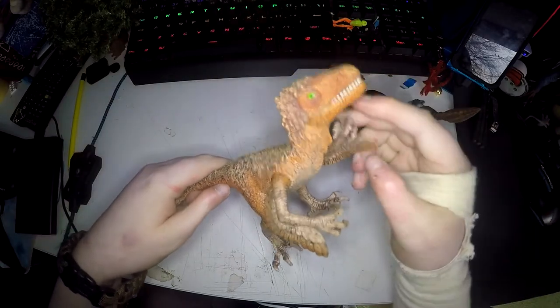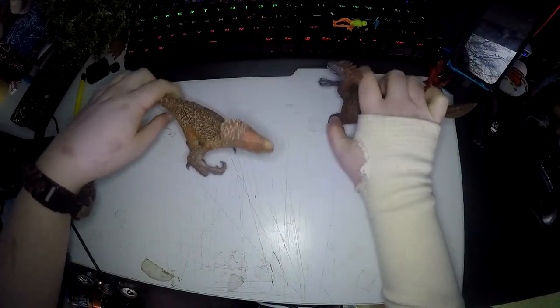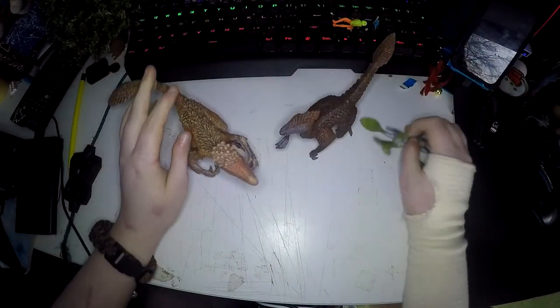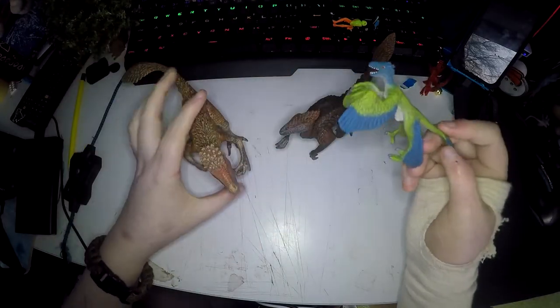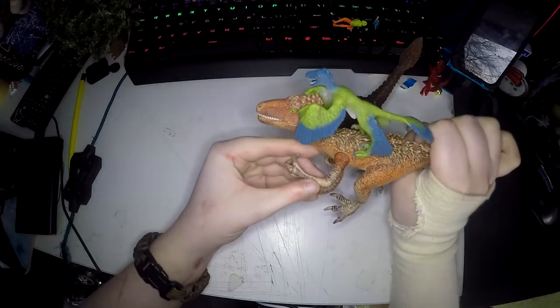The Utahraptor has movable arms and jaw while the others are just solid pieces of plastic. I don't know if this is intended, but the Mini Raptor is made so it can hold on to other dinosaurs, like it would do for real.